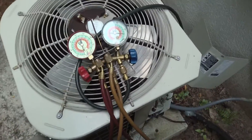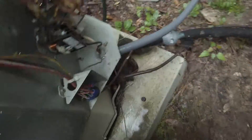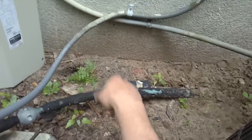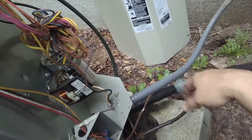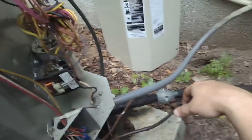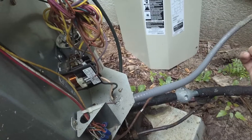Hey guys, Jeff the maintenance man here in a pain-in-my-butt unit. I know y'all see oil that came out of my hoses from trying to hook this up. The pressure in this pipe is so high, and I'm thinking the short cycling — it'll come on when it settles down a little bit and then shut right back off due to high head pressure. I just replaced the ECM module in this unit.